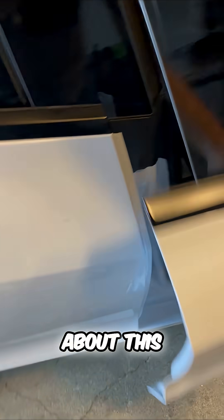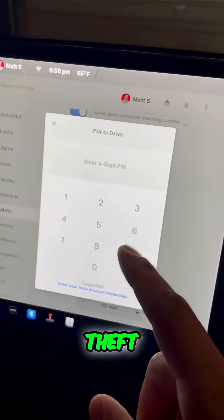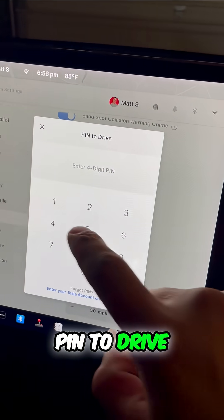Well, actually Tesla thought about this. Whenever you get into the Tesla, as the driver you can enable pin to drive. This is the genius theft prevention feature, because now even though you have the key card, you're looking at my pin to drive security screen.